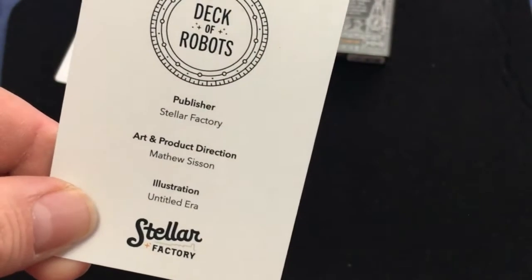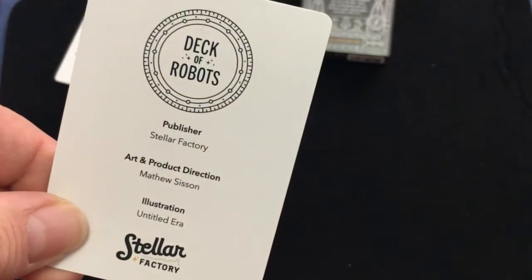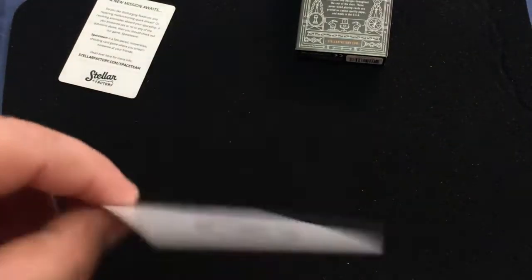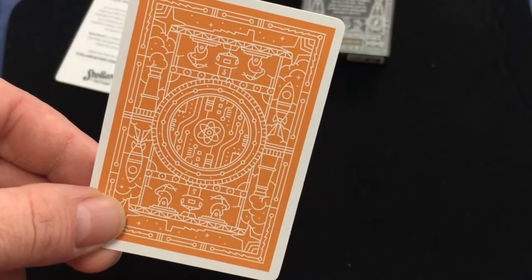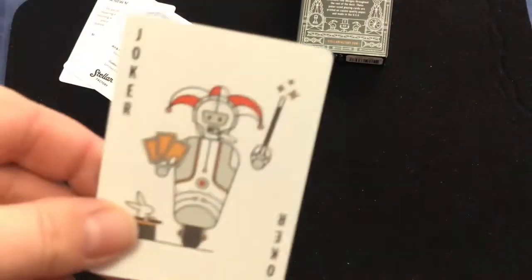The art is illustrated by Untitled Ewa — I just forgot to add that to my notes earlier. The art and project design is by Matthew Sisson. Now here's the back design — well, it is but it isn't. There's an orange color version you can use as a gaff card for color changes, and the actual back design is black and white, as you would expect.